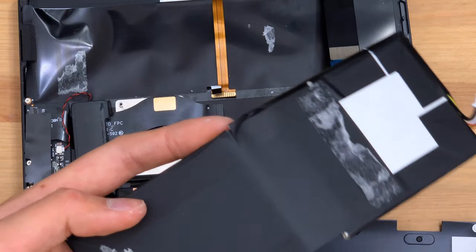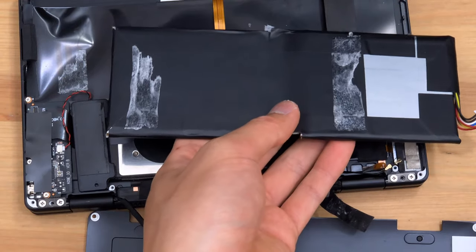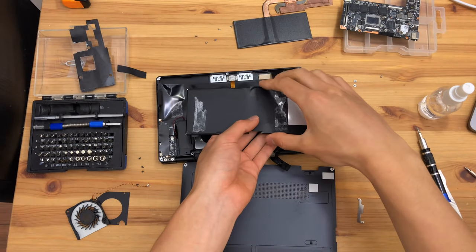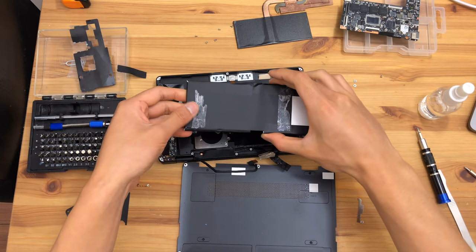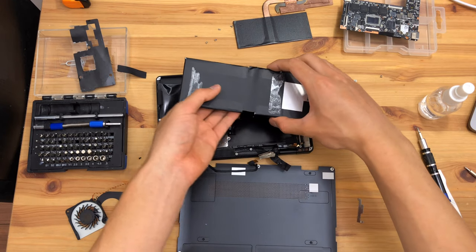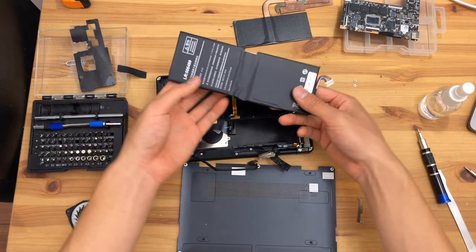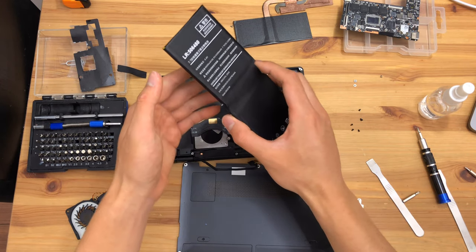I've broken something — or I feel like I have. The battery is very lightly adhered to the back of the keyboard backlight, so this is why you need to be very careful in removing it. Very fortunately, the battery is glued very lightly and can be removed at room temperature with no tools. That is a huge plus.